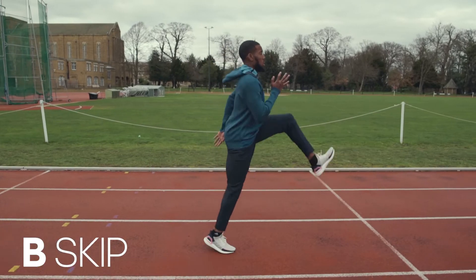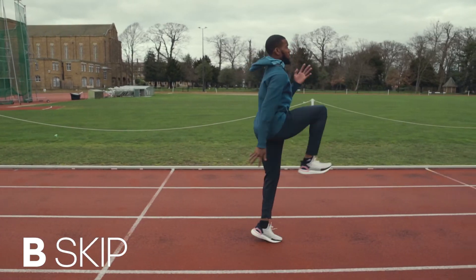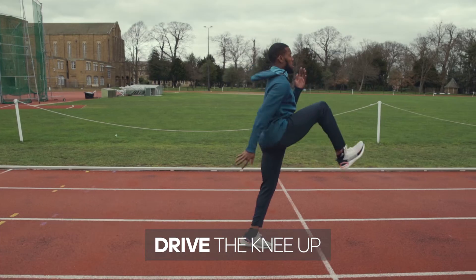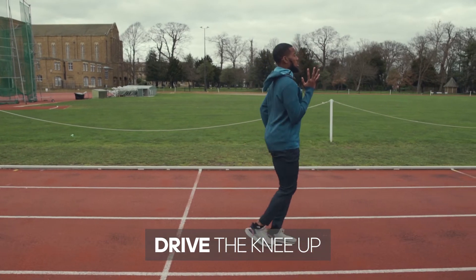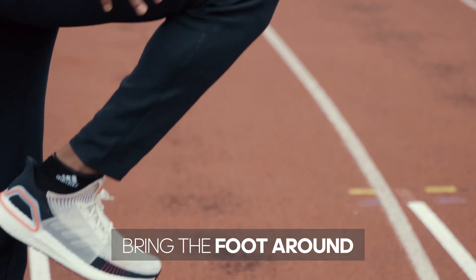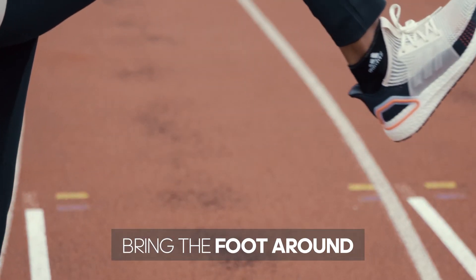Drill number two, B-skip. Driving the knee up, allowing the knee to hang, allowing the shin to be under the knee once more. As opposed to bringing it straight under you, you want to extend it, but you want the foot to be placed under your hip once more. So a B-skip would be driving the knee up, the shin hanging below, bringing the foot round.